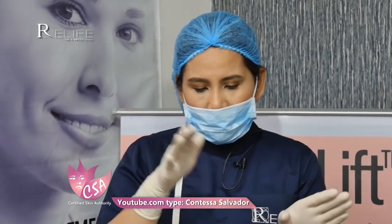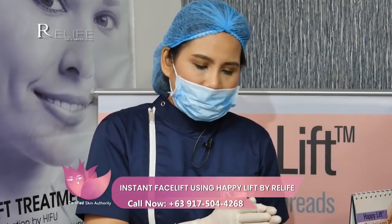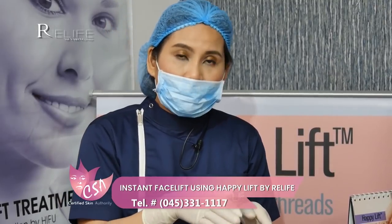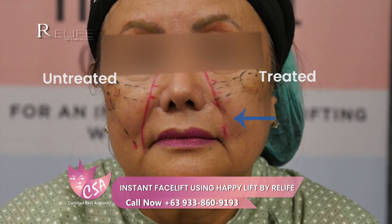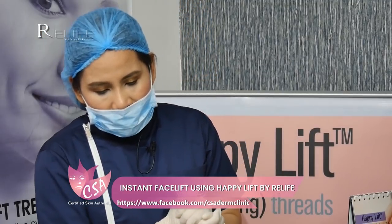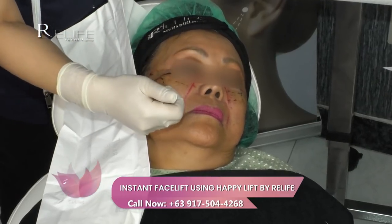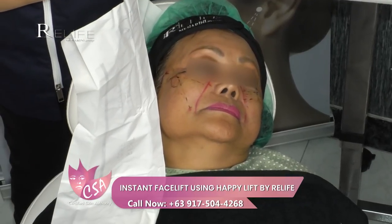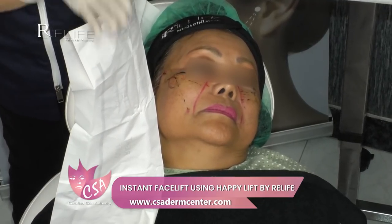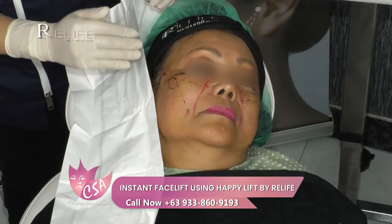We are back and proceeding to the right side. We did the Happy Lift revitalizing threads on the left side and will now continue on the right side. We've already noticed a decrease in the nasolabial fold on the left side — the treated area compared with the untreated area shows an immediate lifting effect. As a review, we have two safety lines: the first from the lateral canthus of the eye to the tragus of the ear, and the second from the medial canthus to the modiolus. Safety lines must be marked to avoid vital structures.